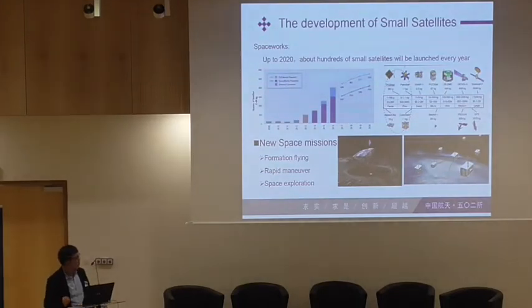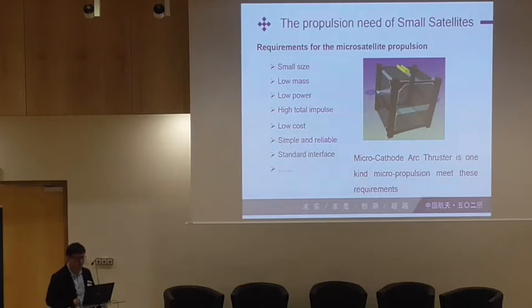We know that the development of small satellites is growing — a lot of small satellites are launched every year, so they need some propulsion for it. Because of the requirements of natural propulsion, there are some constraints: small size, low mass, low power consumption. And if we want to do long-duration missions, we need a higher total impulse. Another requirement is low cost, simple, and reliable. So, as Mike Peter just said, micro-cathode arc thrusters are one kind of good choice for small satellites.